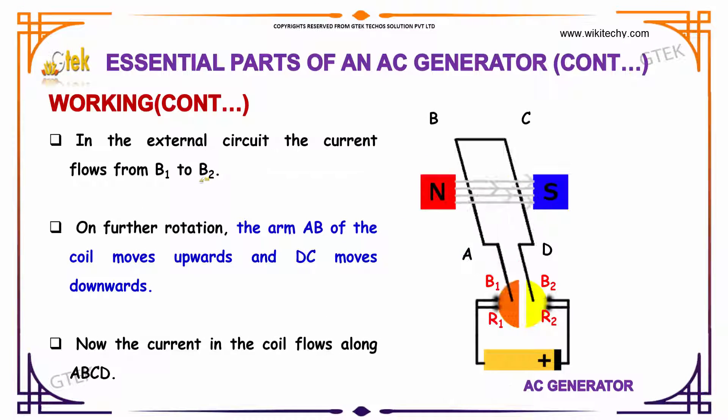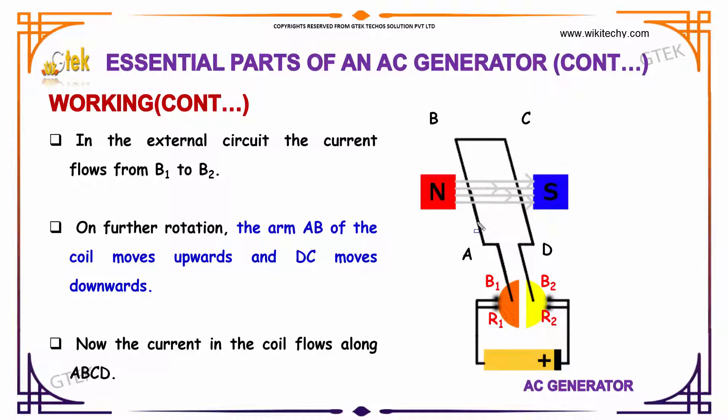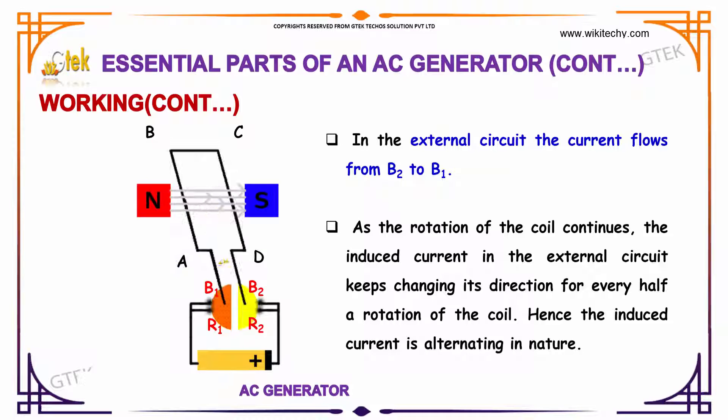In the external circuit, the current flows from B1 to B2. On further rotation, the arm AB of the coil moves upwards and DC moves downwards. Now the current in the coil flows along A, B, C and D. In the external circuit, the current flows from B2 to B1. As the rotation of the coil continues, the induced current in the external circuit keeps changing its direction for every half rotation of the coil. Hence, the induced current is alternating in nature.